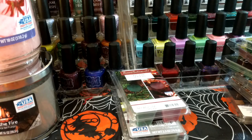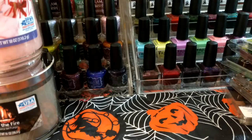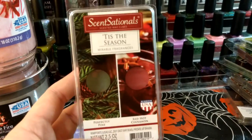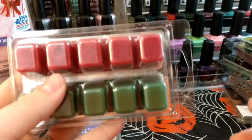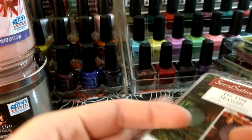With retail waxes, it's like paraffin — a lot of times it's really hard to sniff on cold. I guess this is the only Sensational I got: Tis the Season. These are the little ones meant to be mixed, so like two of these is the size of a normal clamshell — perfectly pine and red-hot cinnamon.